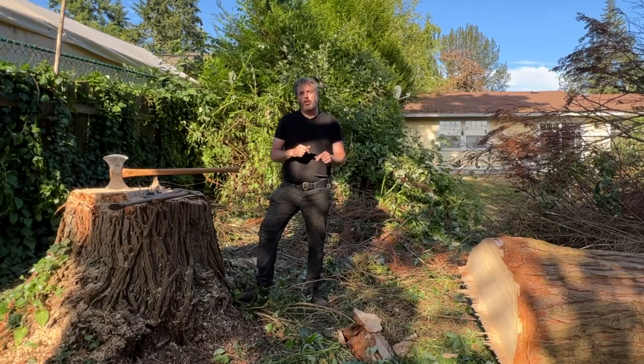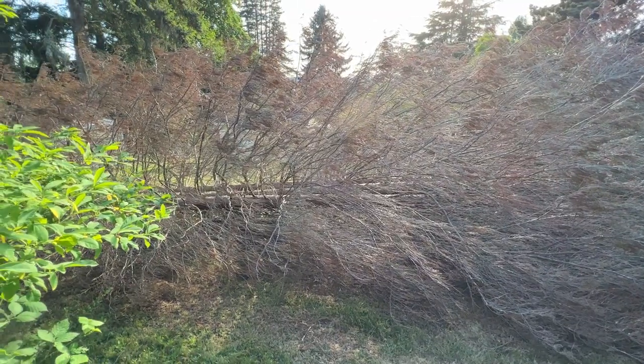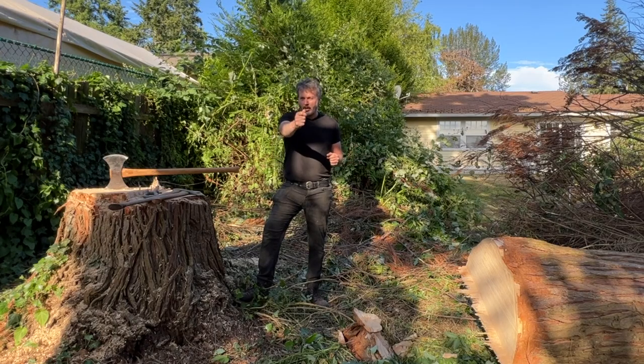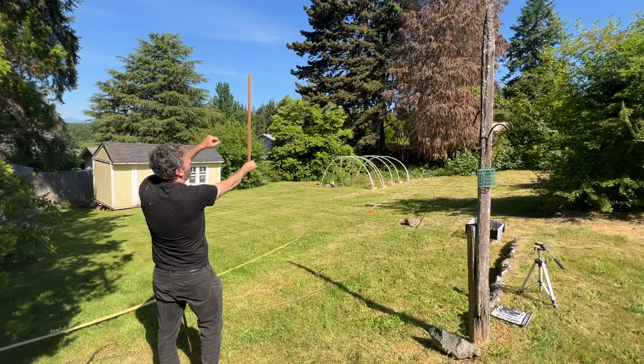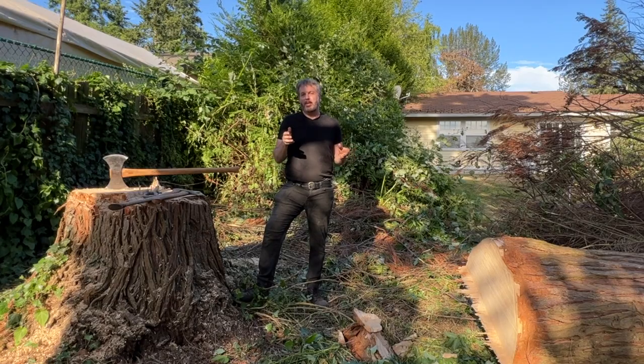Everything went so nice and smooth. Glad to bring you guys along taking this tree down and showing you the stick method. I hope you guys are doing great — hope you enjoyed this video, and I'll see you all soon.